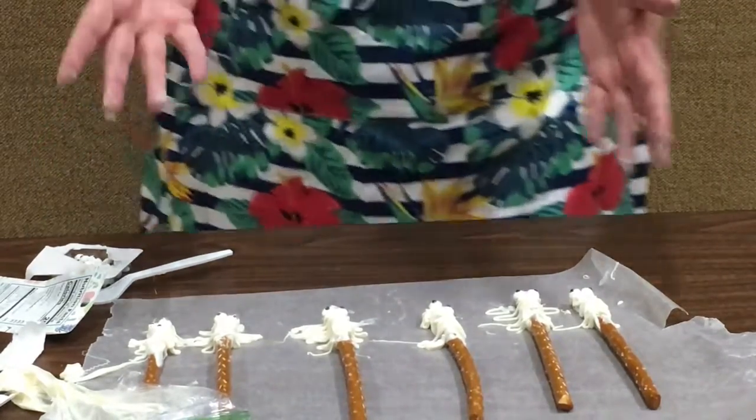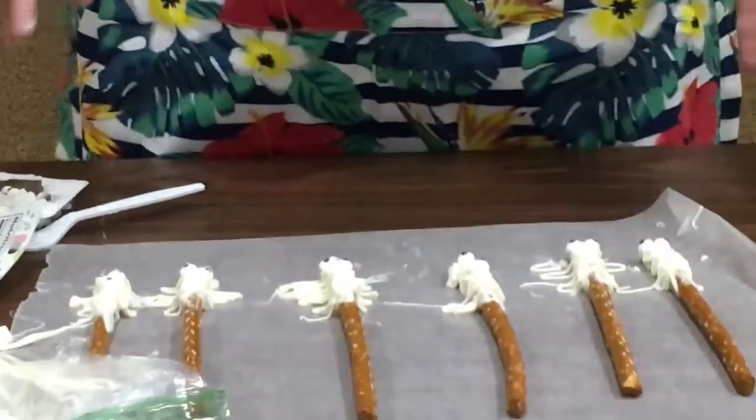And there are your mummy pretzel sticks! Remember, it doesn't have to look fabulous to taste fabulous. Have a good day!